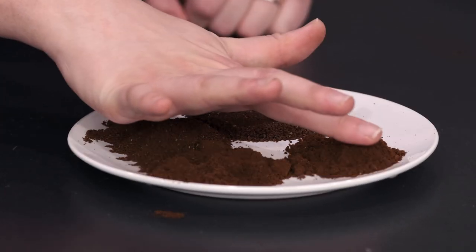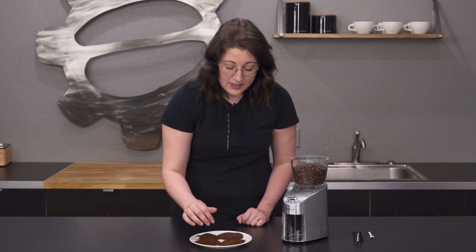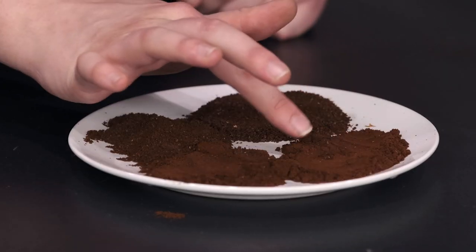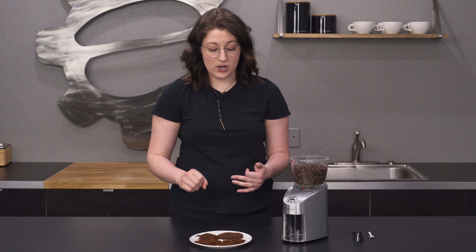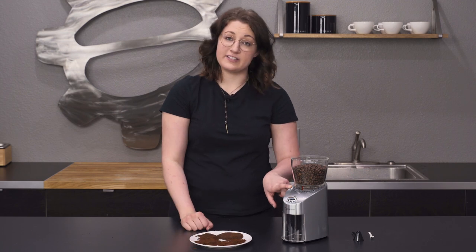Maybe like a moka pot. Then the finest option here — this is pretty fluffy too, but it condenses and compacts really nicely compared to the other grind options. So this is definitely nice for pressurized espresso. It wouldn't be able to pull off real unpressurized espresso because this is absolutely the finest option, and you'd probably want a little bit more flexibility there.